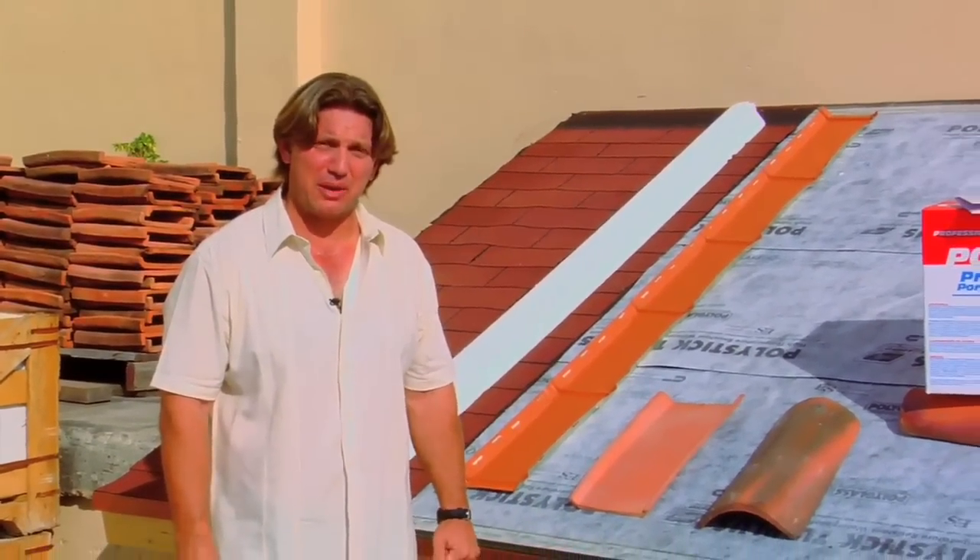Hello, my name is Danny Urguez and I'm here today with Artesanos Inc. We're going to show you installation using the universal hybrid pan tile system.